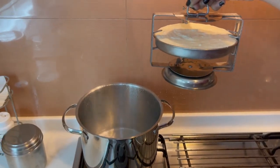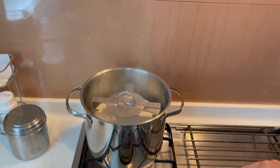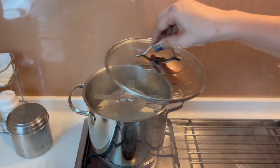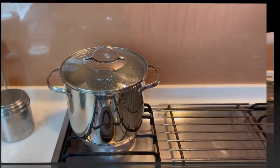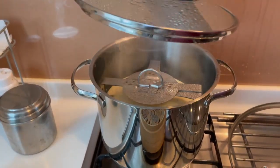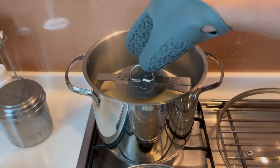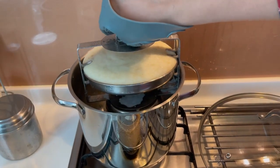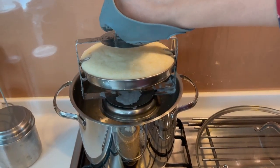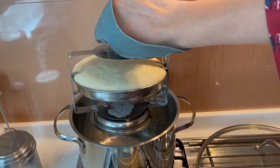The water is boiling. I am going to add the stand, close the pot, and steam this for exactly 12 minutes. We have finished our 12 minutes and it is quite hot. I am going to let this rest — the dhokla has come out really nice and fluffy. I ended up using one plate because that one cup of batter was enough for a single plate.